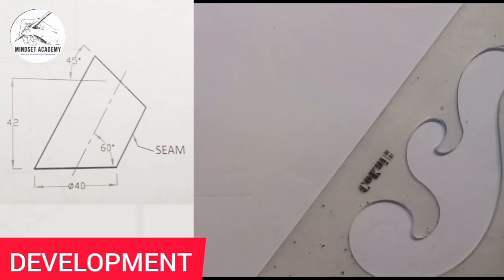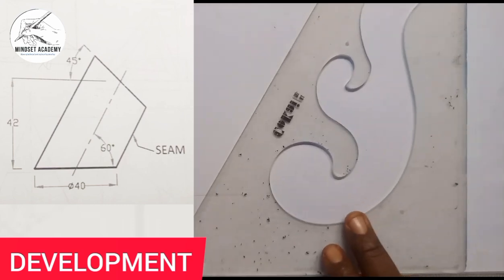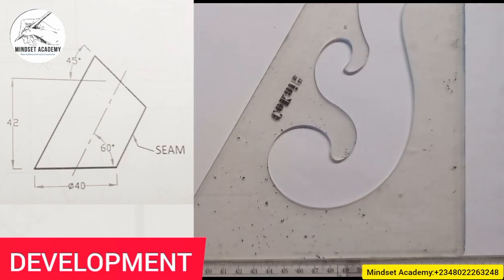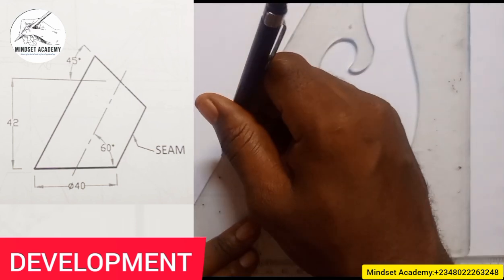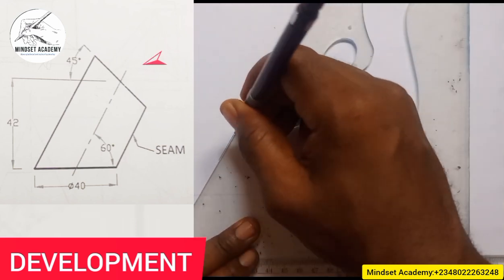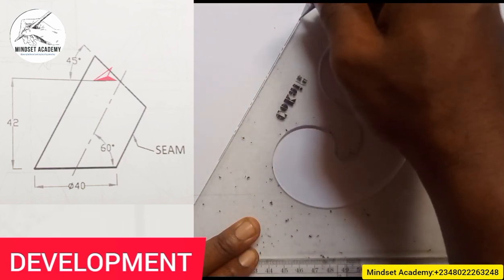If you notice, it is inclined at an angle of 60 degrees to the horizontal. So what you are going to do is make use of your 60-degree set square, which is this one here. I'll place it this way and draw my 60-degree line — long short, long short, long short, long short, long short, and long.